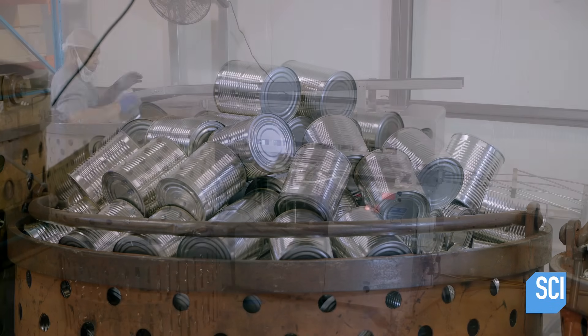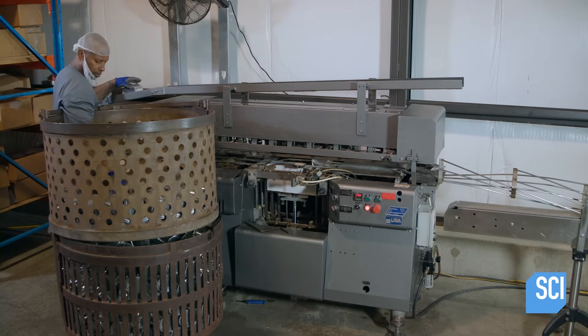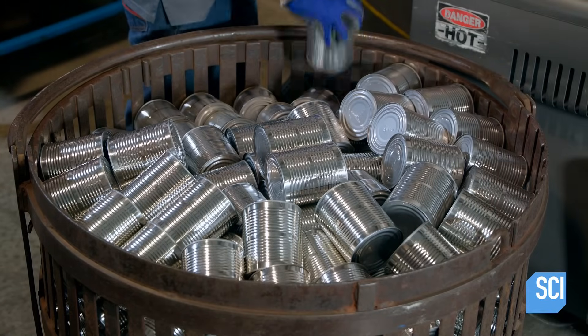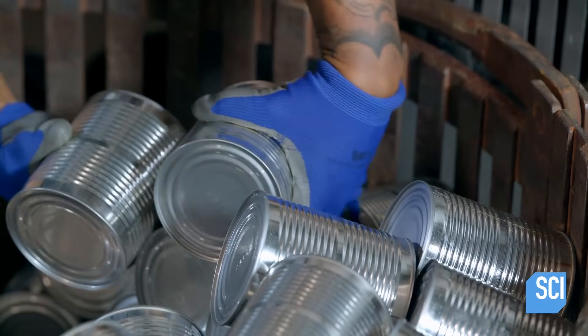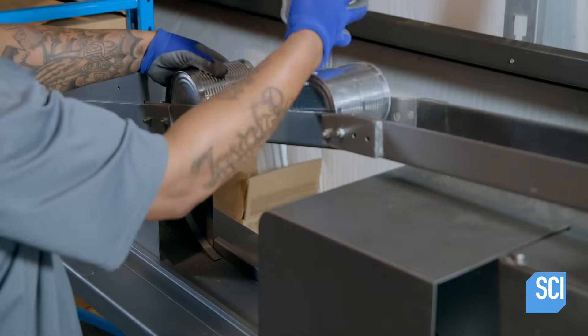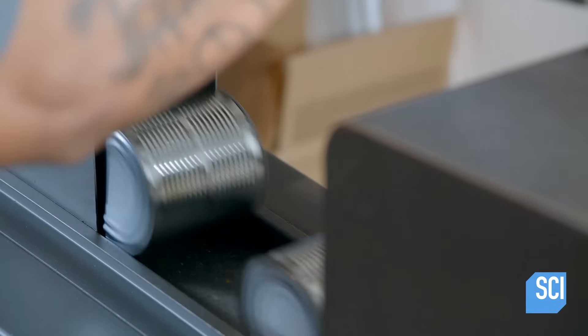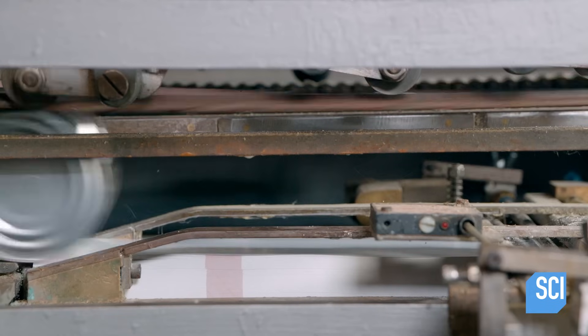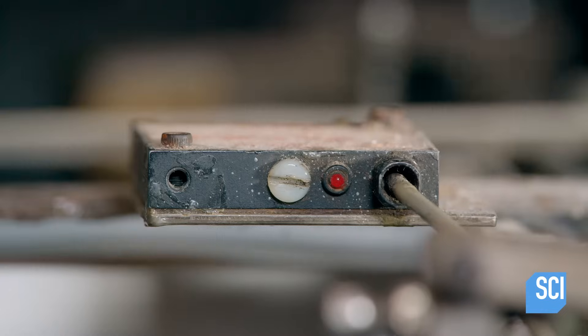The cans are then moved to the packaging area. As a worker loads the labeling machine, he inspects each can for dented or damaged seals. One by one, the cans roll over a glue applicator, then a stack of labels, wrapping themselves in the top seal.